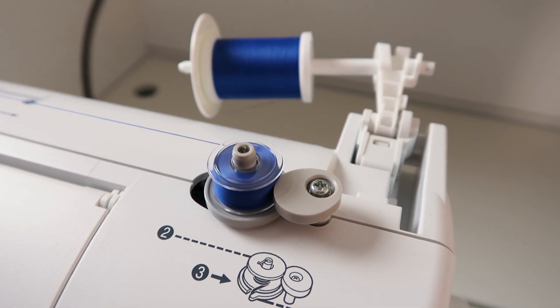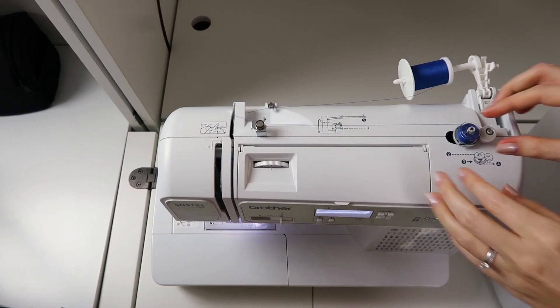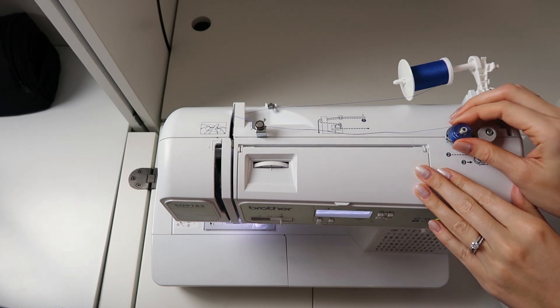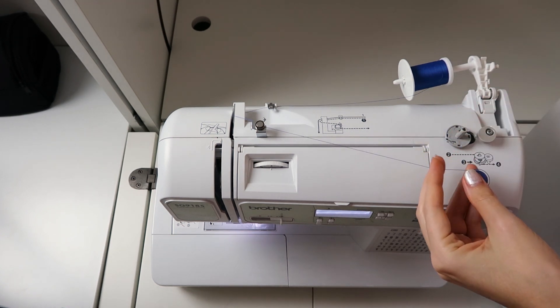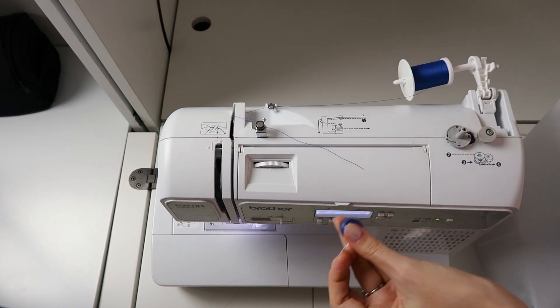When it's full, that little stopper will catch onto the thread and it will start slowing down on its own. Then you can push it back over, disconnect it, and it's all filled.